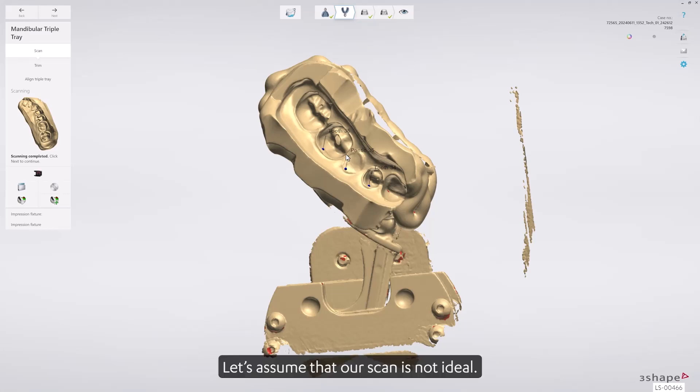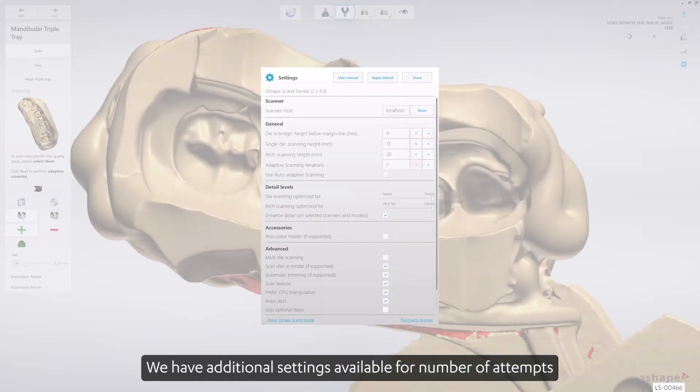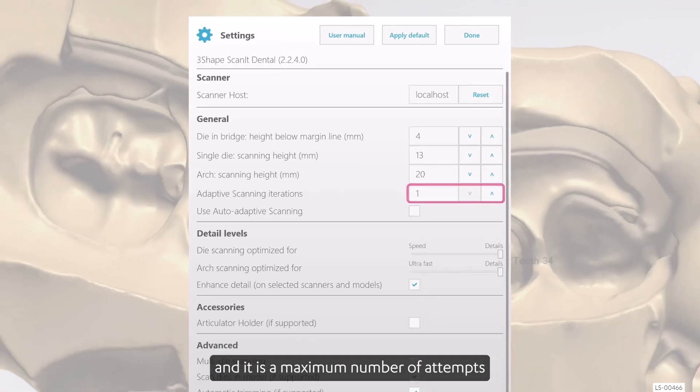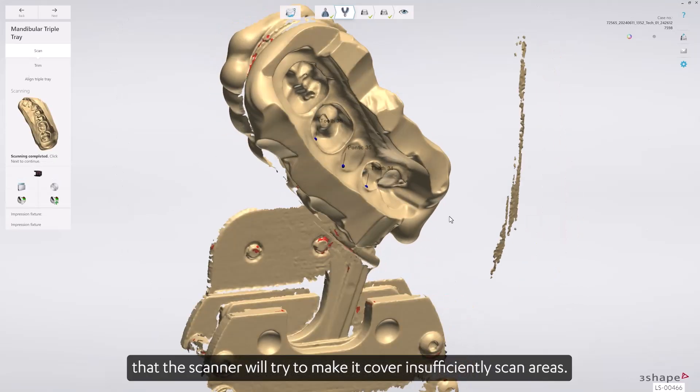Let's assume that our scan is not ideal. Then we could try to use the additional scan feature. We have additional settings available for the number of attempts to make full surface coverage — it is the maximum number of attempts that the scanner will try to cover insufficiently scanned areas.